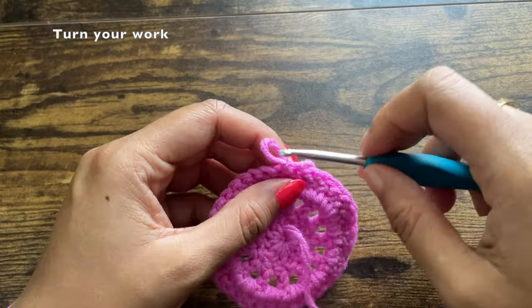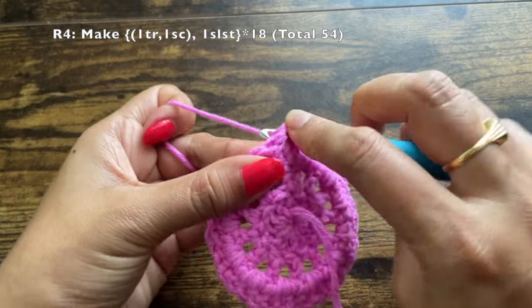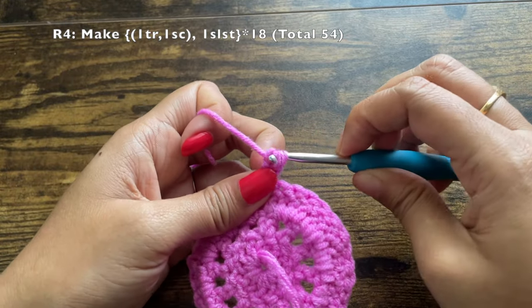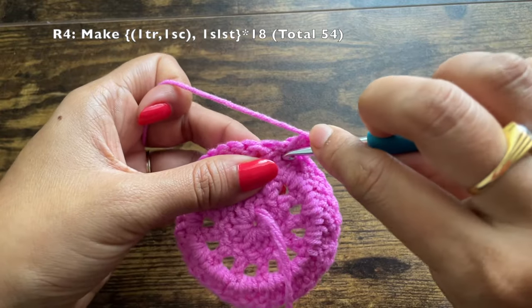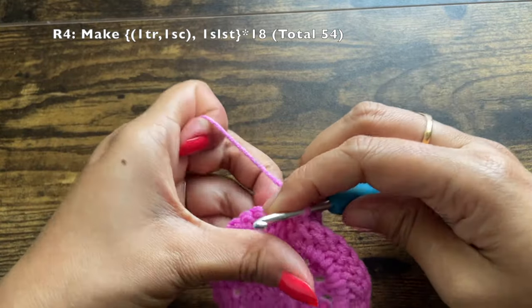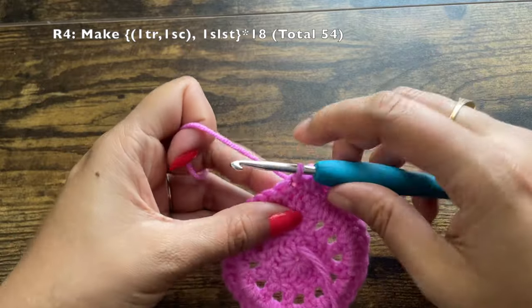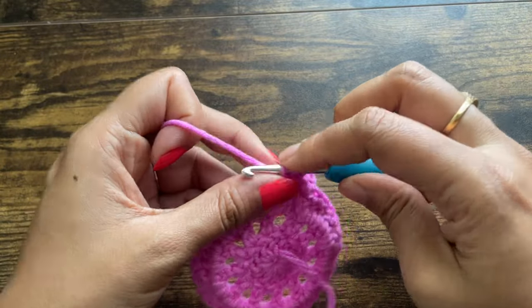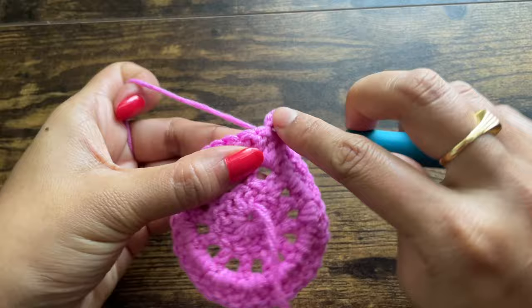This chain one doesn't count as a stitch. Now turn your work and work in reverse. Into the same stitch where you made the chain one, first make a treble crochet — yarn over twice, pull under the stitch, and pass through two loops three times. Into the same stitch also make one single crochet. Now into the very next stitch — since we've turned our work — make a treble crochet by pulling through two loops for each of the three sets, then into the same stitch make one single crochet.